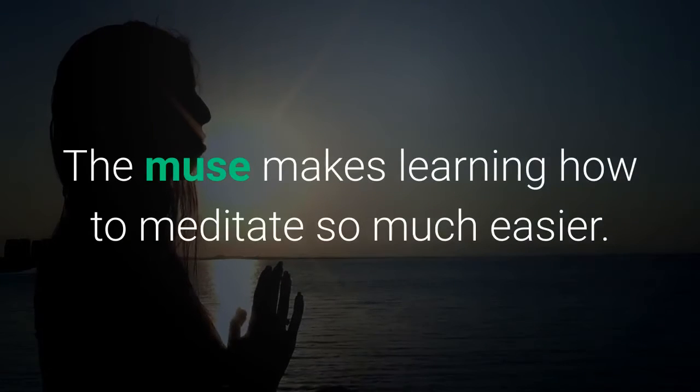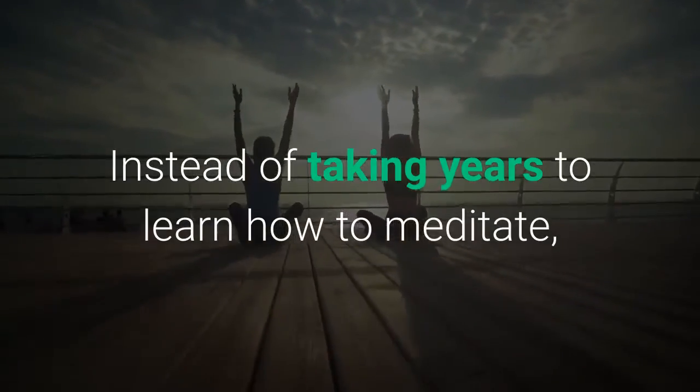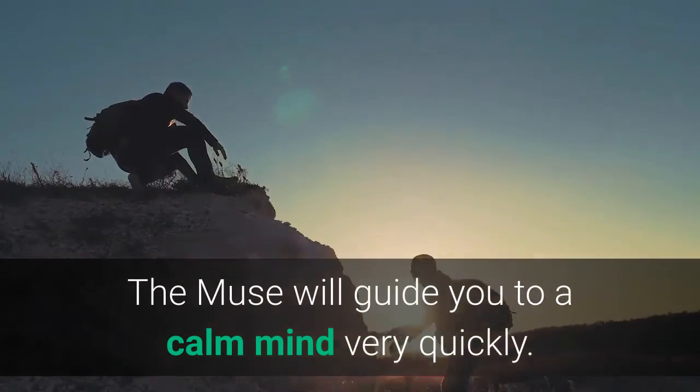The Muse makes learning how to meditate so much easier. Instead of taking years to learn how to meditate, this incredible device cuts the learning curve way down. The Muse will guide you to a calm mind very quickly.